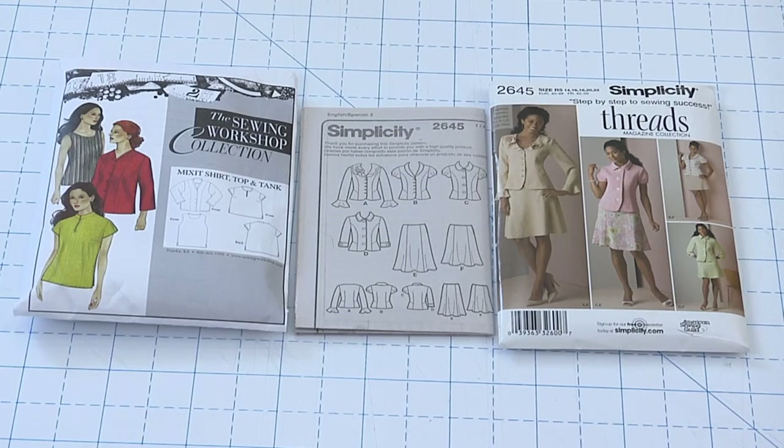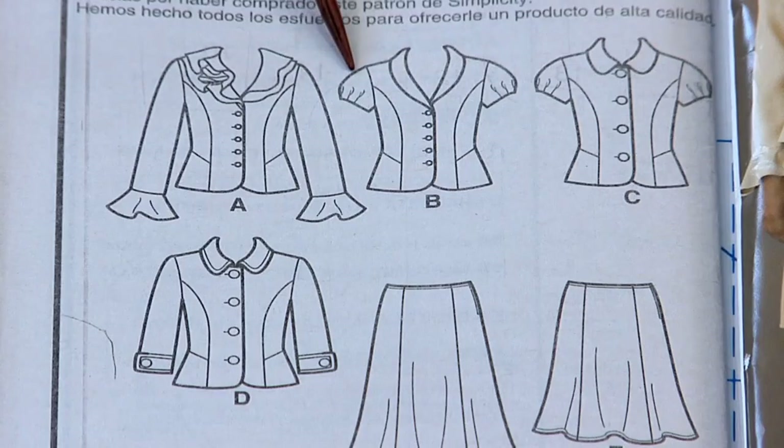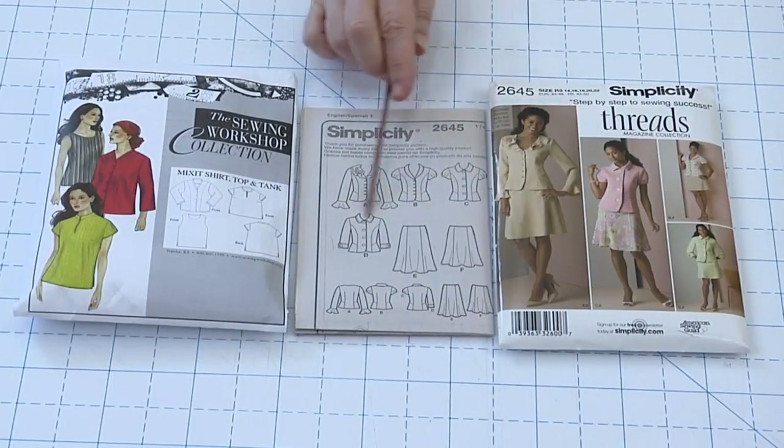Set-in sleeves are the most common and have the most style options. They include cap sleeves, puff sleeves, sleeves with ruffles and cuffs, and every imaginable length. We're going to talk about the set-in sleeve today because it's by far the sleeve most used in coats, jackets, shirts, blouses, and dresses.